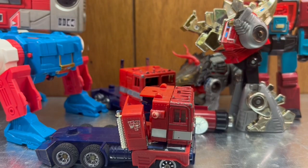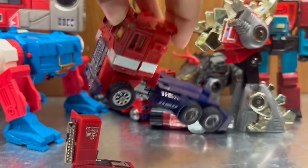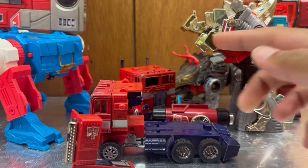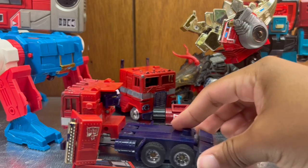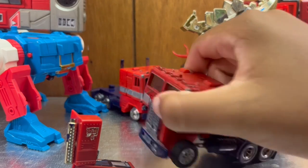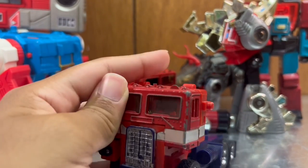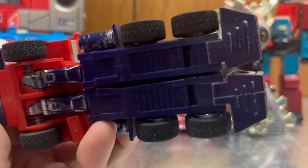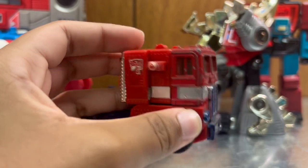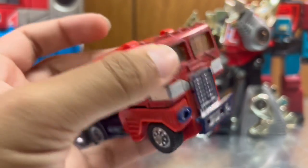We also have another G1 Optimus in even worse condition. We found one of his arms — the other is nowhere to be found. He's clearly broken. I might fiddle with this one since it's in such rough shape, but he has the tires. It's interesting they gave them rubber tires back in the day — metal parts and rubber tires, something you just don't see nowadays. I'll definitely be taking the tires off this one and giving them to the better-condition G1 Optimus. His smokestack is broken too.